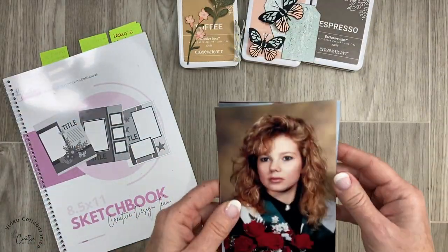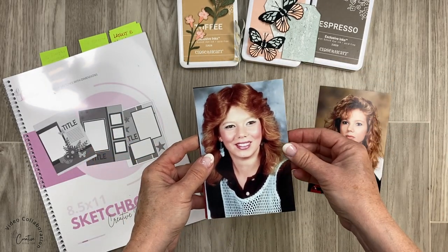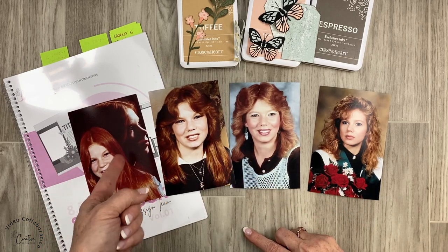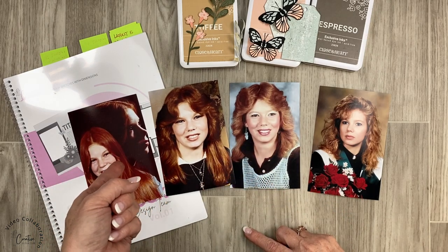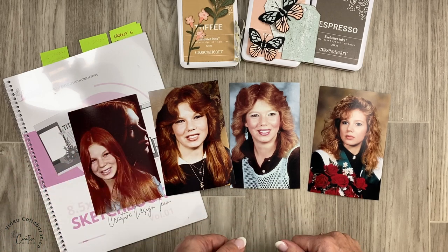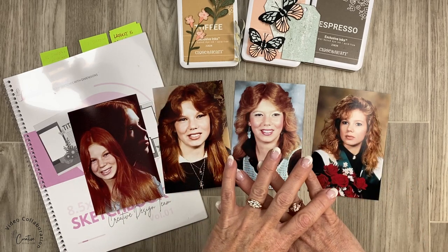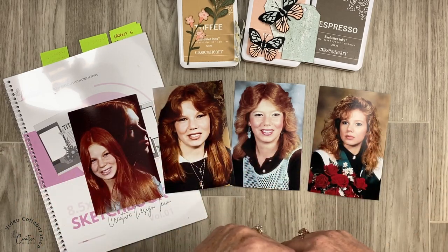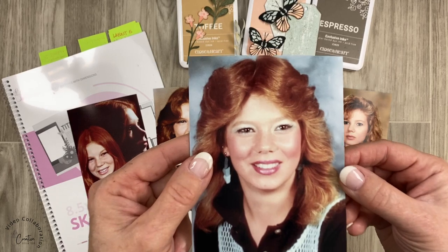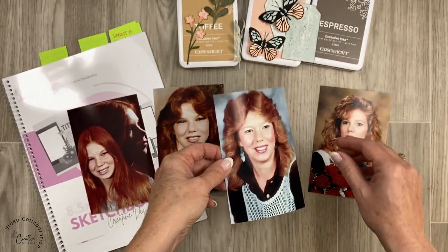I found very old photos of myself — I figured if I was going to embarrass someone, I might as well embarrass myself and not my kids. Back in the day they used to do this double image, and these are really bright. I thought okay, I'm going to make them black and white or sepia, but then I thought no — you've got to keep the blue eyeshadow, keep these in color.